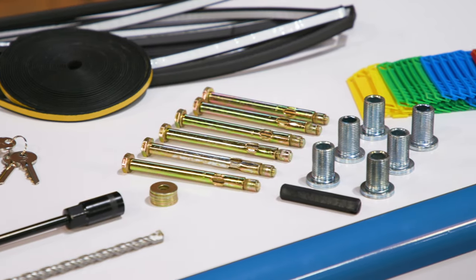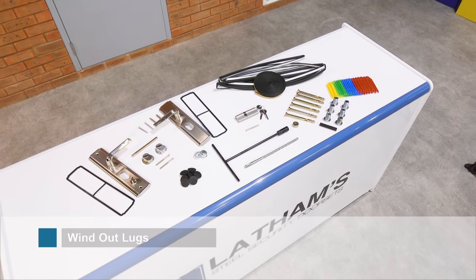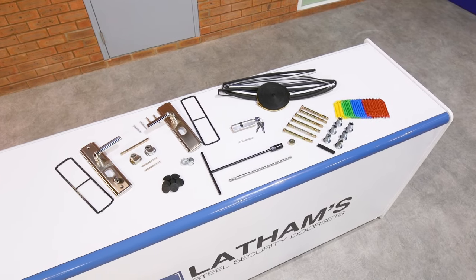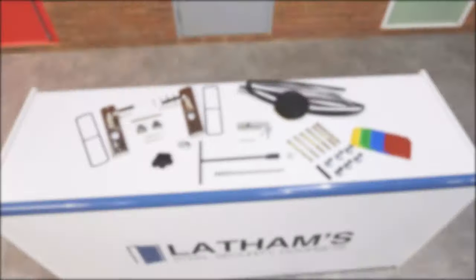As an alternative to fitting shims, we recommend using our wind out lugs to aid installation in order to secure your door in the aperture. When unpacking your door, locate your handles, cylinder, dog bolt caps, plastic grommets, and door seal which are provided with your door.